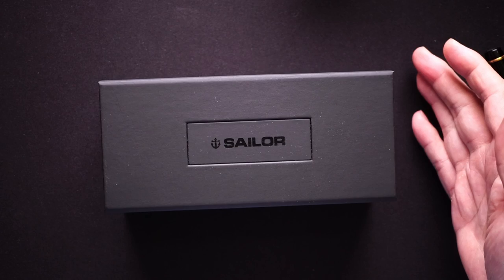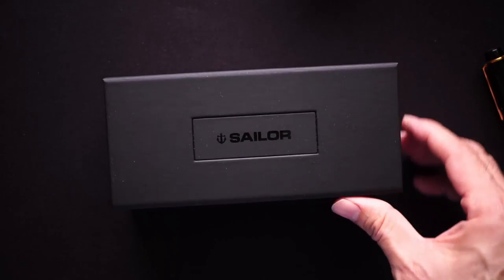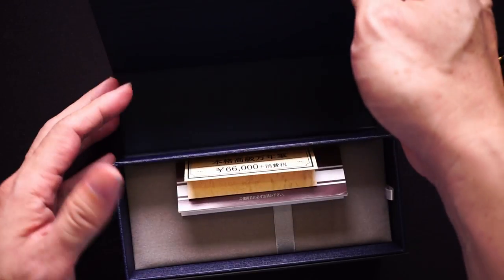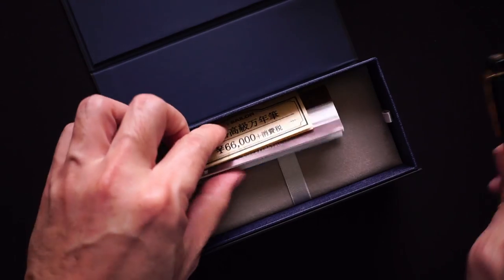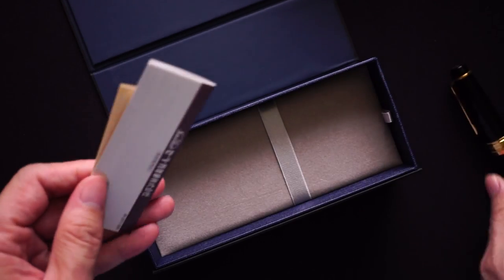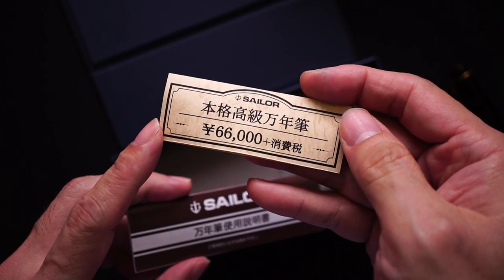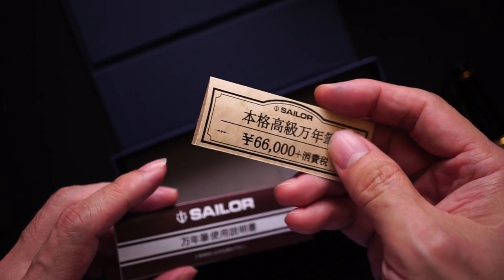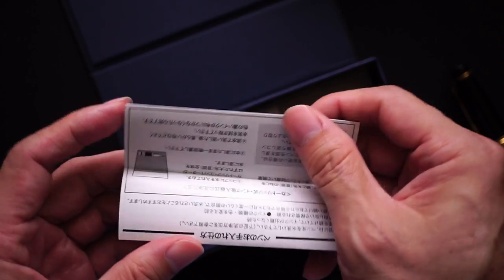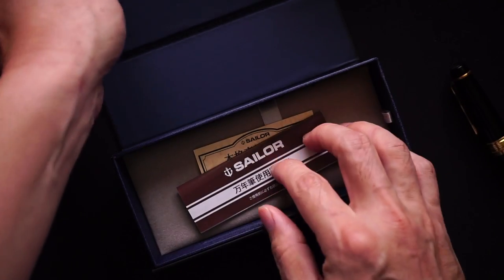This pen was purchased used, so all it came with was this box with a magnetic opening. Inside there was a little cushion where the pen resided. Price tag: 66,000 yen, which translates to roughly slightly less than 600 US dollars. There was an instruction booklet and that was pretty much what I got.